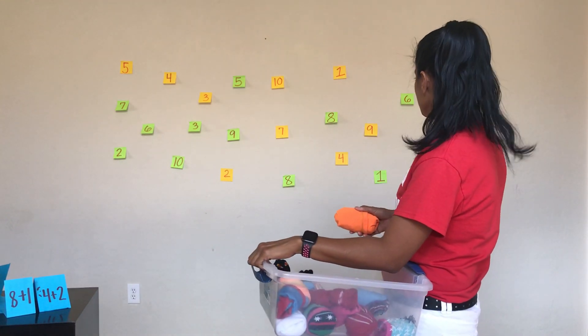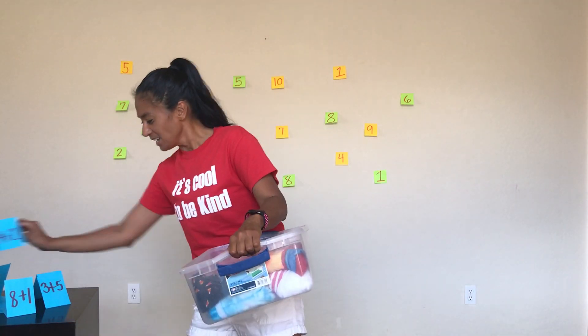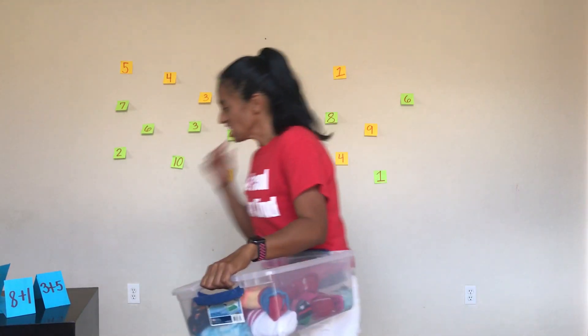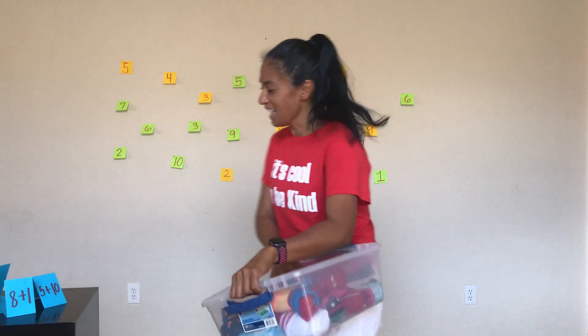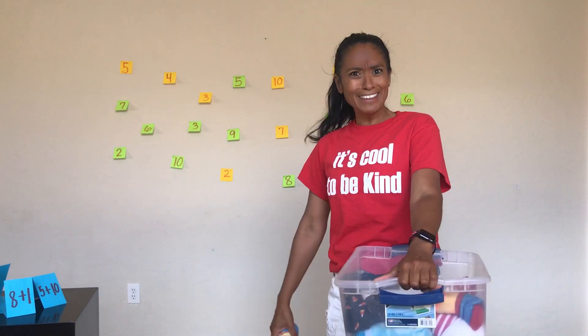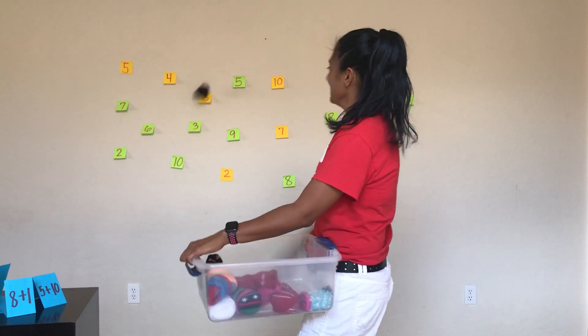4 plus 2 is 6. I got that one bullseye! 3 plus 5 is 8. There's my timer — I'm going to finish the last one. 5 plus 10 is 15. I didn't go that high, so I would just do 5 and 10.